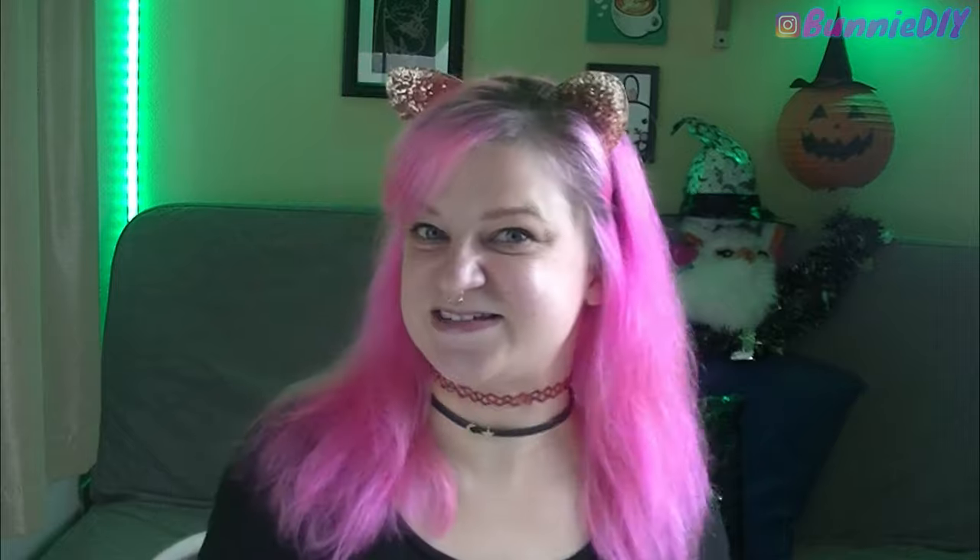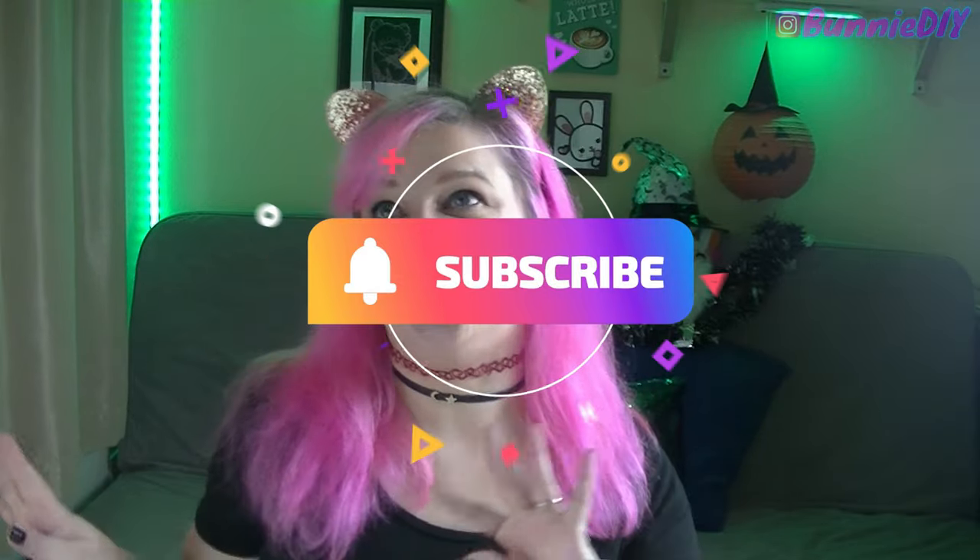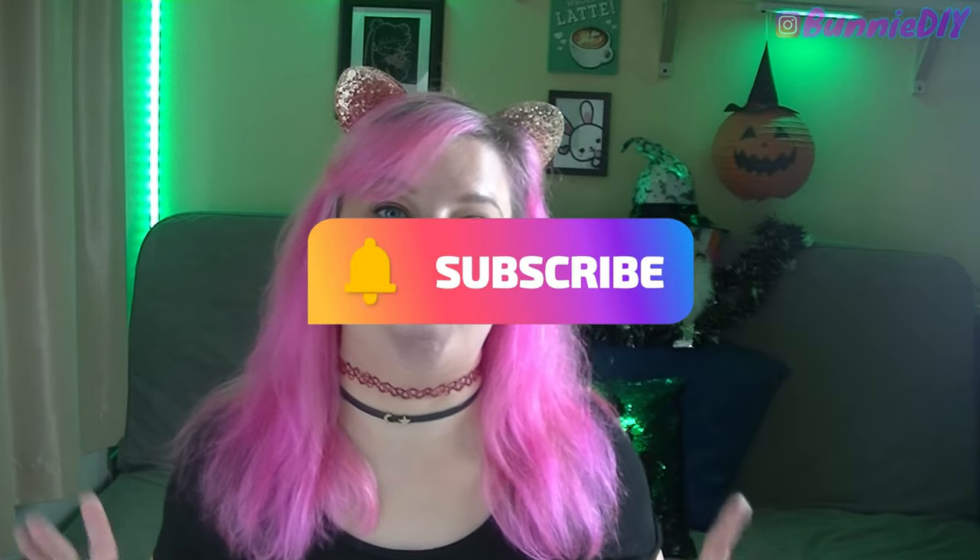Hi Coffee Beans! How's it brewing? Welcome to the fourth and final episode of Bunny DIY Spoopy Edition Season 2. It took me four episodes — I finally nailed the intro. Better late than never, right?